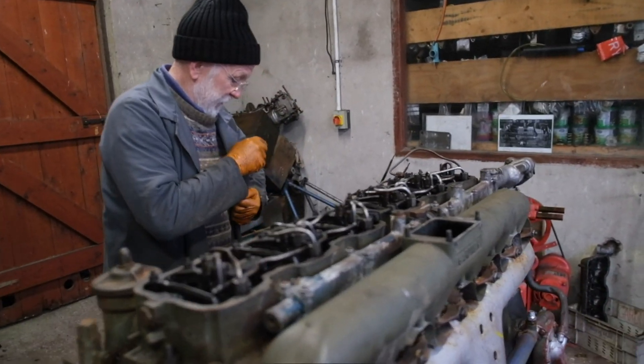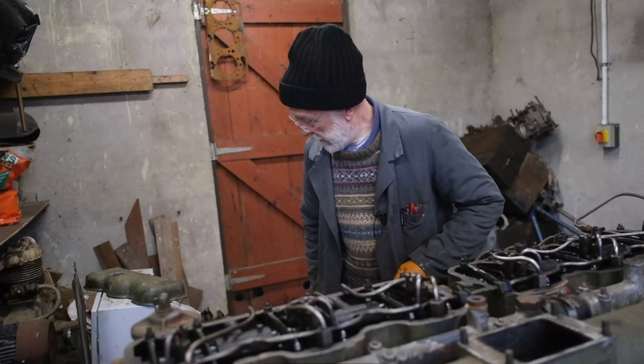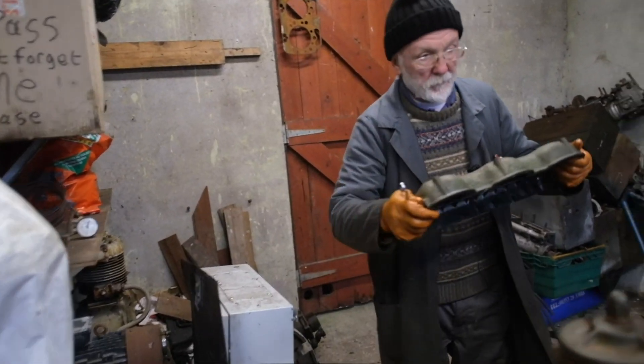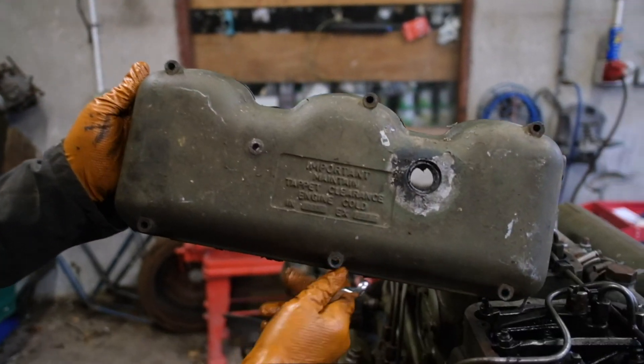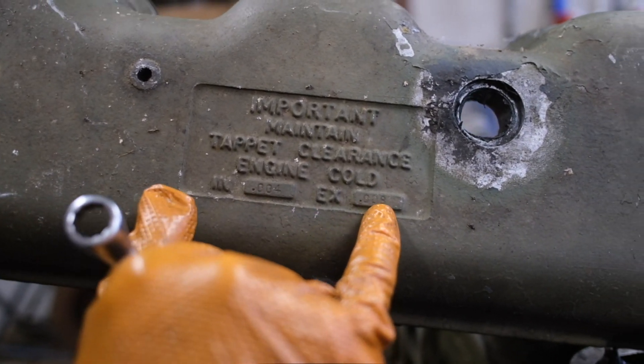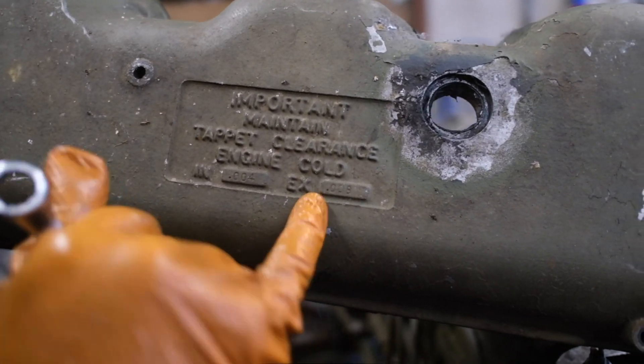To set the actual tappets themselves, that's pretty easy. I go to the rocker cover, and on the rocker cover here you'll see it gives me inlet valve four thou, outlet valve eight thou.